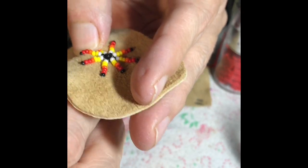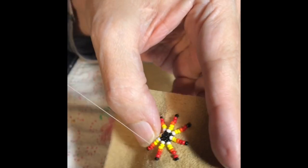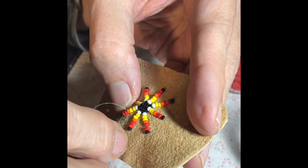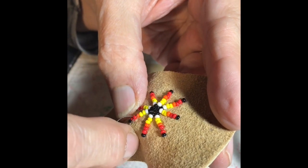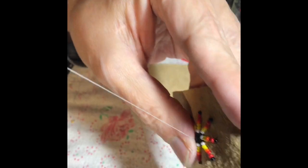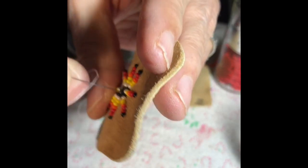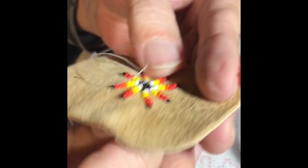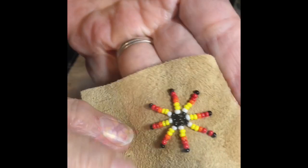Go back up through, then back down through that whole row to get you down to the center of the design. You can just tie that off and your design is all done.